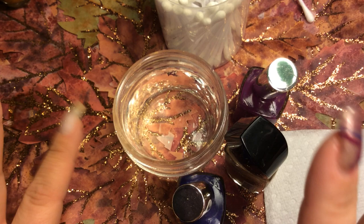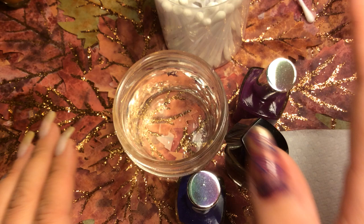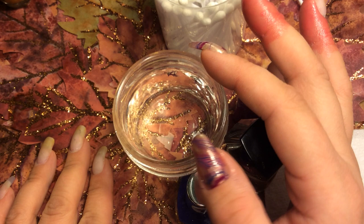Hello guys, welcome back to my channel! Tonight I am in the mood for water marble, so I've decided to show you how to do this pretty fall gold and purple style — almost like a sheer water marble. I wanted to go with something lighter.